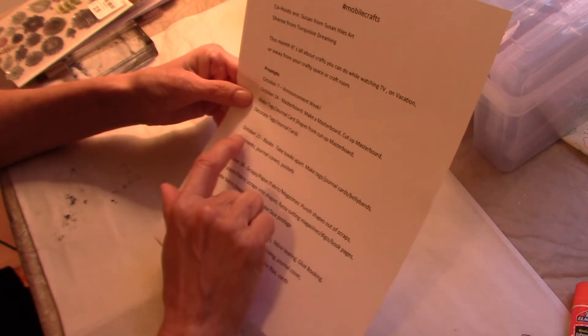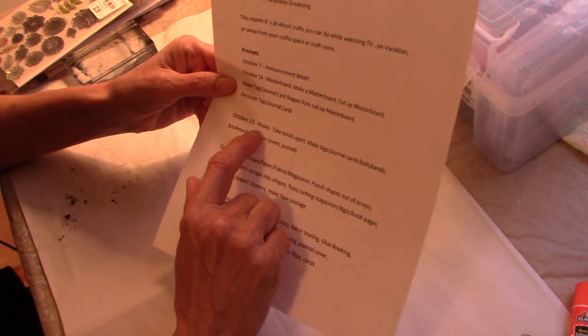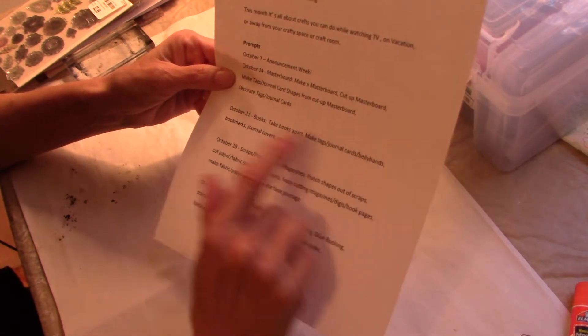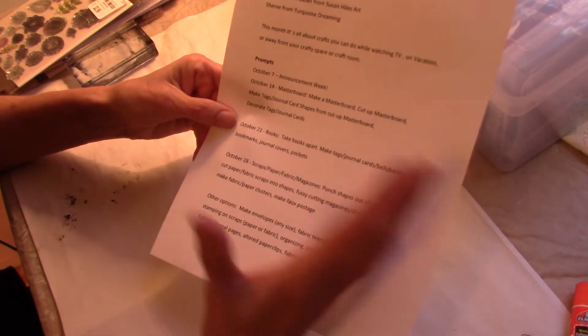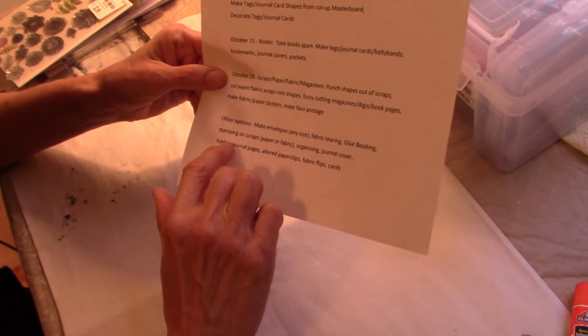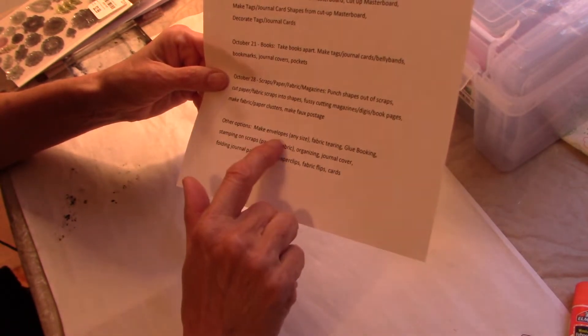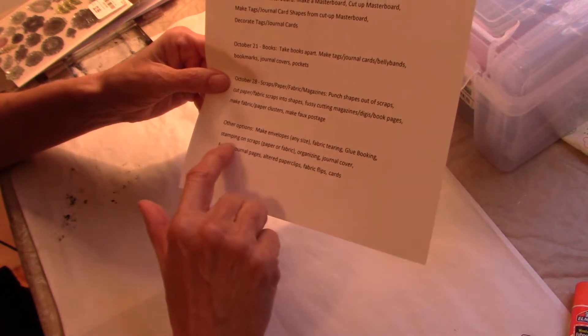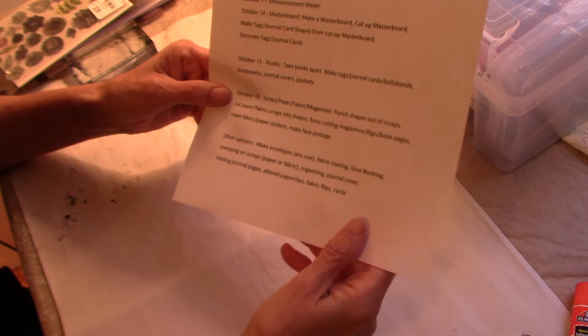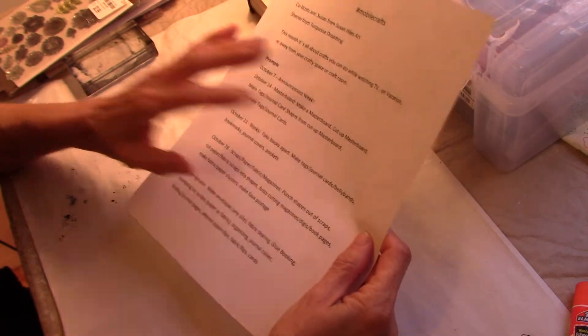Today's prompt is books — take books apart, make tags, journal cards, belly bands, bookmarks, journal covers, pockets, whatever. We're focusing on books: taking them apart, and other options like making envelopes, fabric tearing, glue booking, stamping on scraps, organizing, journal covers — it's endless.